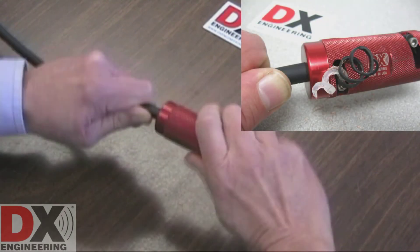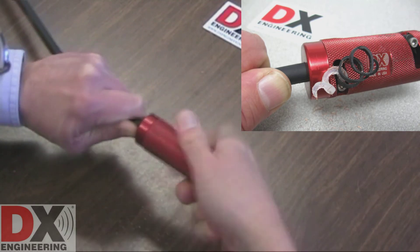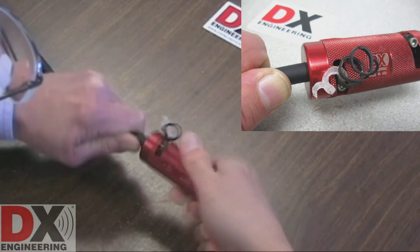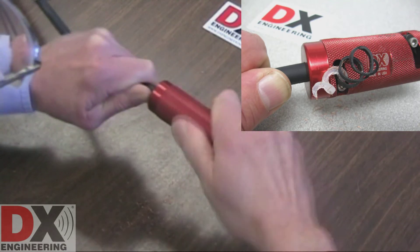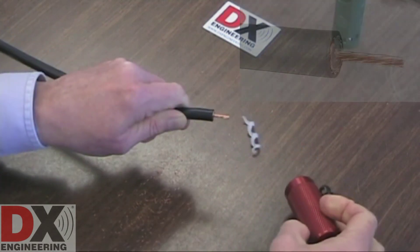As you rotate the AD213 tool, you will see the cut parts of the cable being ejected. Keep turning while applying gentle pressure and readjust your grip on the coax, keeping close to the AD213 tool end. You will feel the tool spin free when the cutting is complete. Remove the coaxial cable.